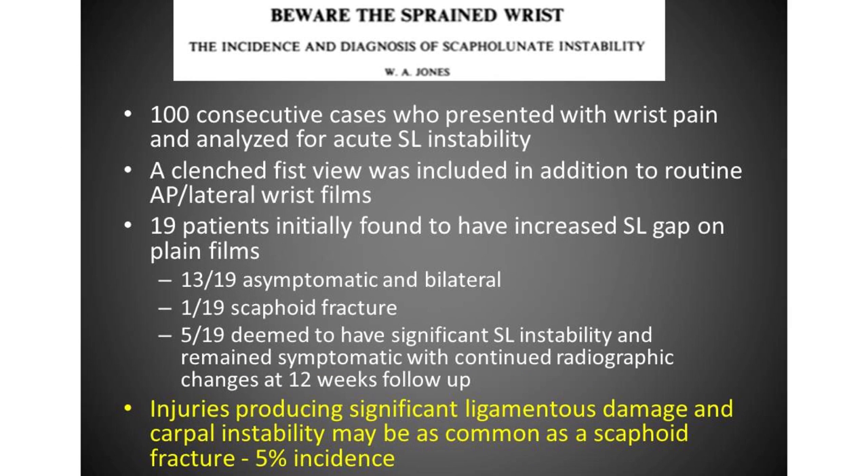Beware of the diagnosis of a sprained wrist — this patient left with that diagnosis. However, in 100 consecutive cases presented with wrist pain associated with acute scapholunate instability, a clenched fist view was included in addition to routine AP and lateral films. 19 patients initially showed an increased SL gap on plain films; 13 out of those 19 had asymptomatic and bilateral findings; 1 out of 19 had a scaphoid fracture; and 5 out of 19 were deemed to have significant SL instability and remained symptomatic with continued radiographic changes at 12-week follow-up. Injuries producing significant ligamentous damage and carpal instability may be as common as scaphoid fracture, with a 5% incidence.